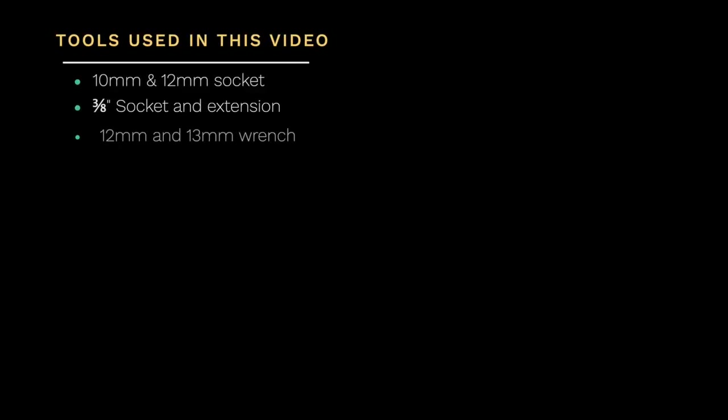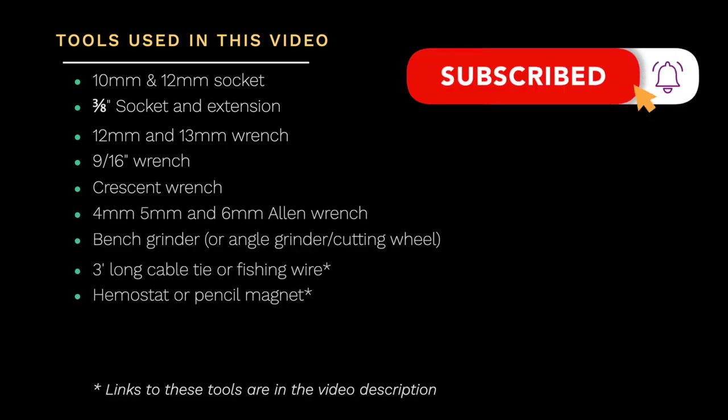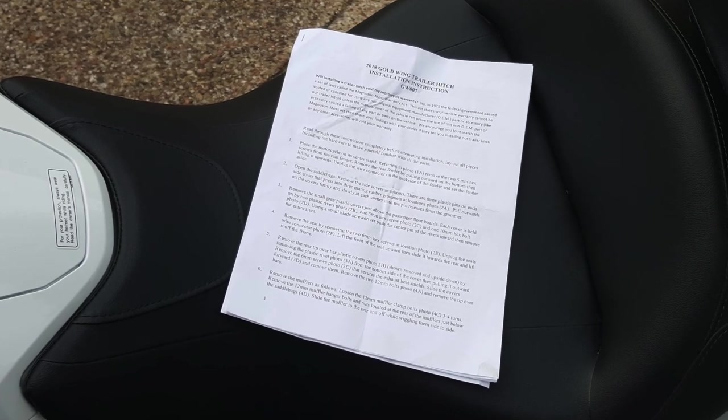Here are the tools required to install the trailer hitch. Don't forget to click that subscribe button and that little notification bell. We recommend closely following the written instructions that came with your trailer hitch.